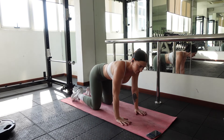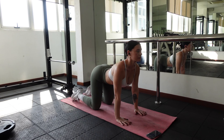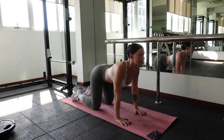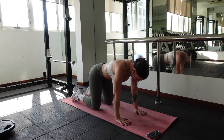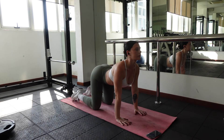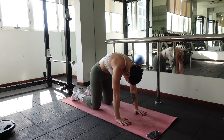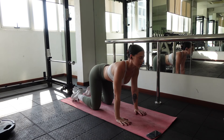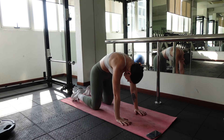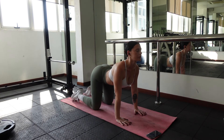Moving on to our mat, we'll start off with some cat cow. Drop your belly and lift your chin as you inhale. Press into your hands and pull your lower belly in as you exhale. Inhale, lift your chest. Exhale, curve your spine. Repeat this several times until your spine is all warmed up.